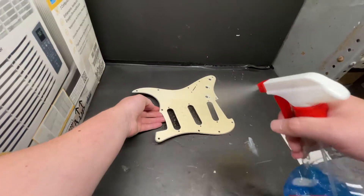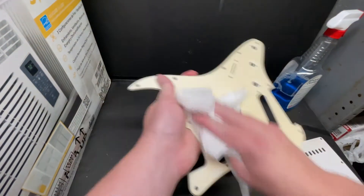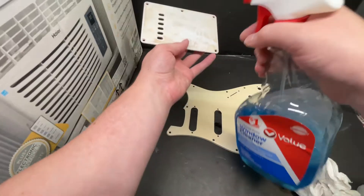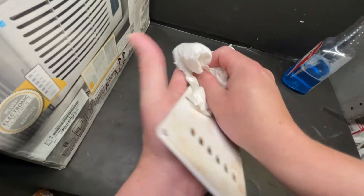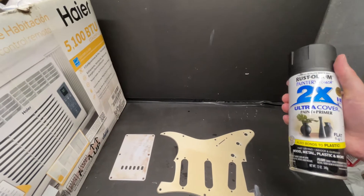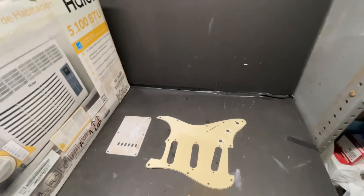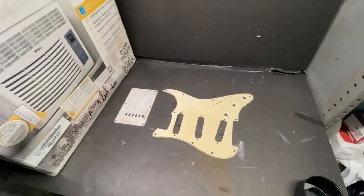We must first prepare the surface to be painted. Most importantly, it needs to be clean. I'm using some glass cleaner to clean the surface. You can also sand the surface to help the paint stick, but I have not had much success sanding plastic, and the paint seems to adhere fine without sanding, so I'm not going to bother with it.